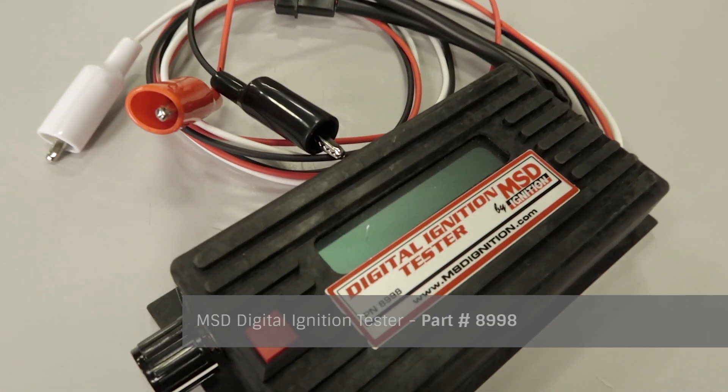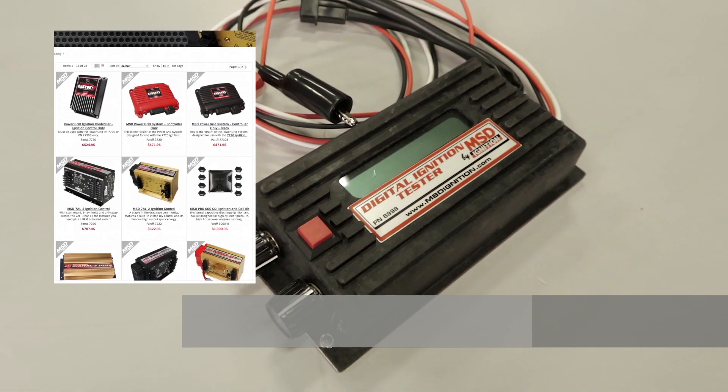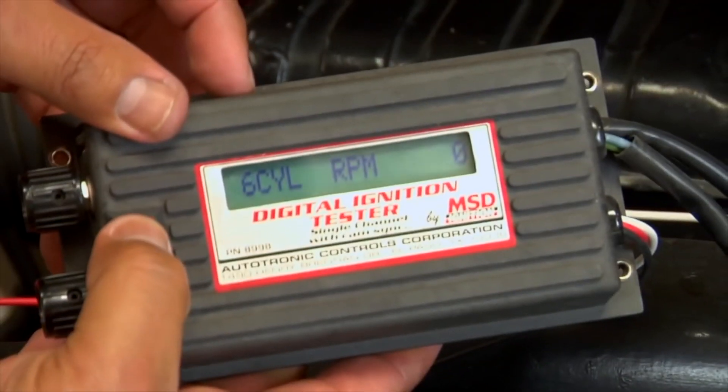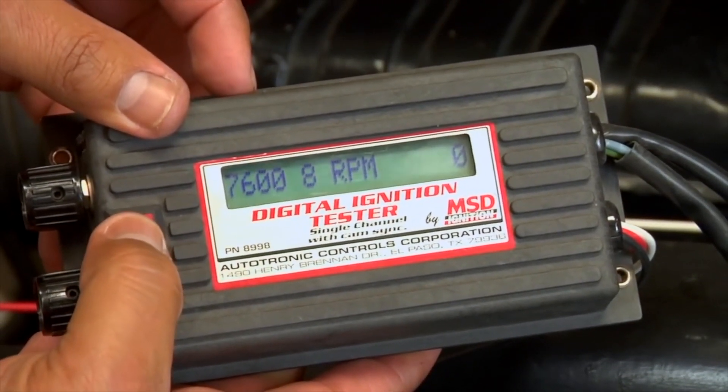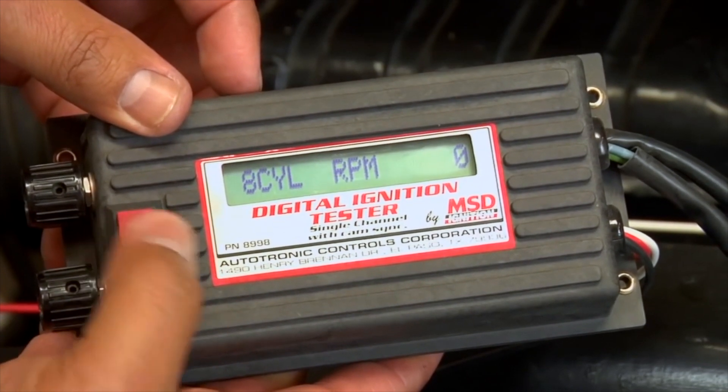Maybe you do a lot of installs or you're just everyone's favorite mechanic. If so, purchasing one of our digital ignition testers may be just the ticket. It allows you to easily trigger and test our 6, 7, 8, and 10 series ignitions. The LCD also displays the simulated RPM, allowing you to test the accuracy of shift lights, tachometers, and any RPM activated switches.